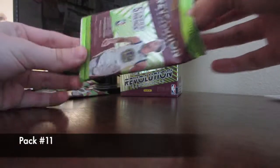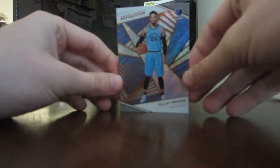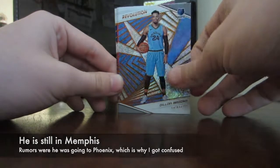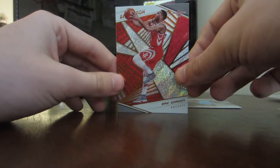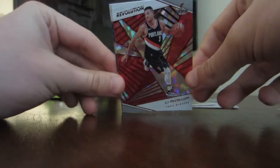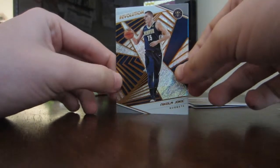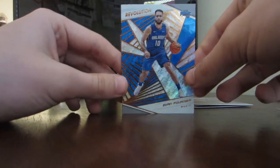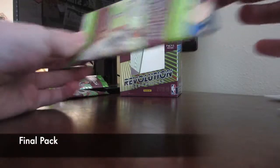Eleventh pack: we get Dillon Brooks from Memphis — I'll put a correction there in case he's moved. Eric Gordon from the Rockets — I'm liking the style of all these cards, they look really nice. CJ McCollum — a nice looking one right there. Nikola Jokic from Denver — he's definitely a really good player. And then Evan Fournier from the Magic — I was hoping that was Thunder because of the blue, but we haven't pulled a Thunder player since the first pack.